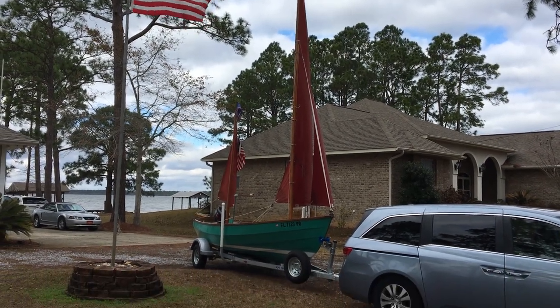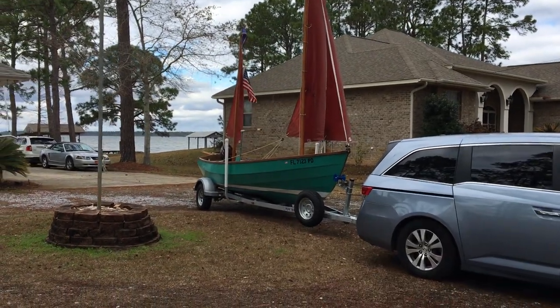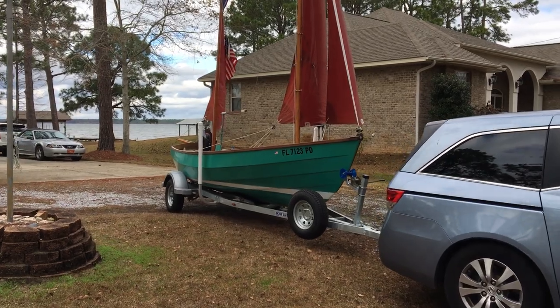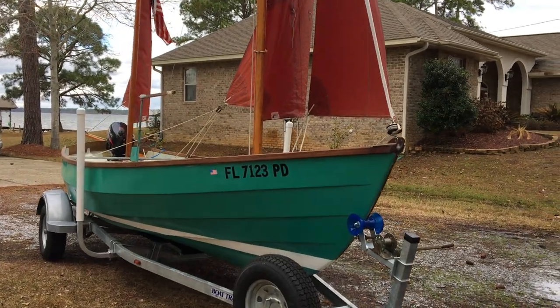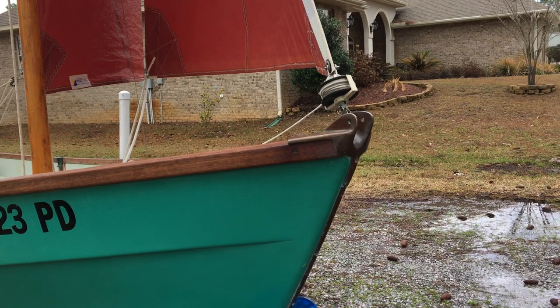We're here today with our 1980 Drascombe Lugger, Honky High. This is the Glamour Shop mode — we've got things set up just for pictures. We rig the boat and raise the sails just to check and make sure all the rigging is correct before we actually put in at the dock.